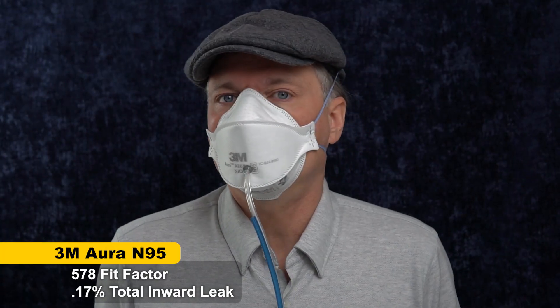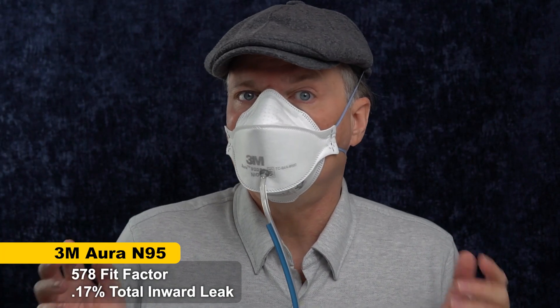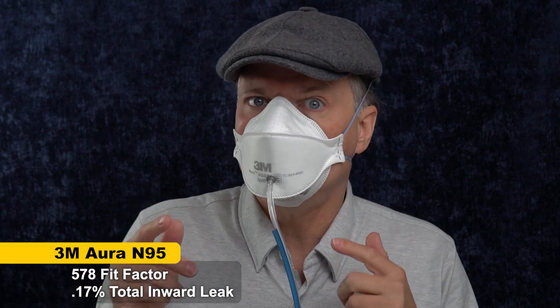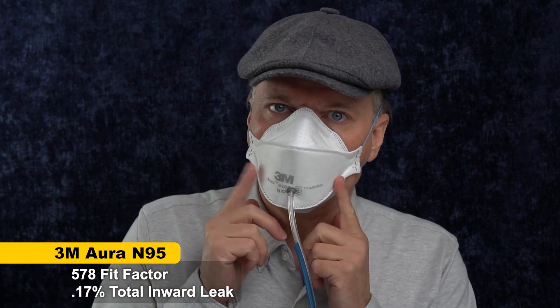Okay, 578 overall fit factor. That's a very good score — I needed 100 to pass. That means the mask is 578 times cleaner on the inside.